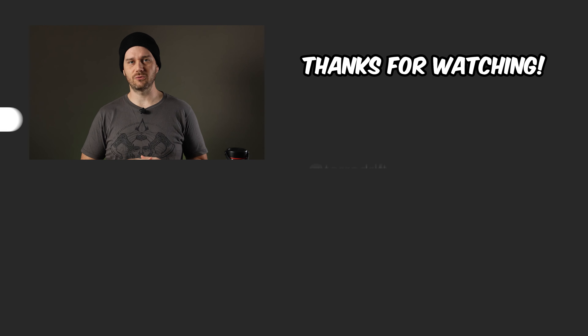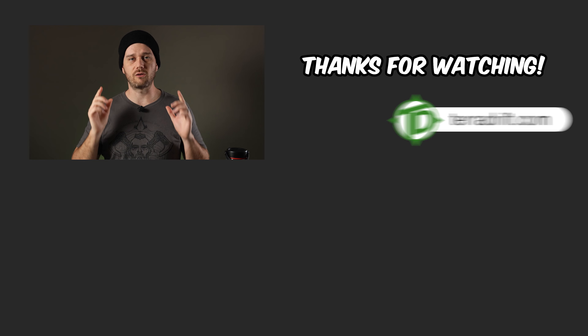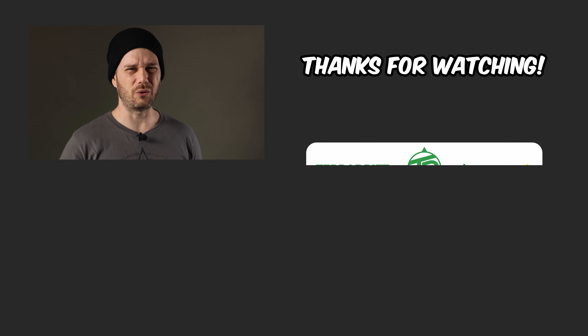If you enjoyed this video, be sure to check out our eight and a half pound ultralight backpacking kit review or the review we did of our favorite ultralight backpacking tent. Subscribe and turn on notifications so you don't miss our review of the new Ultra Lone Peak, which answers the question: did Ultra just kill the Lone Peak?